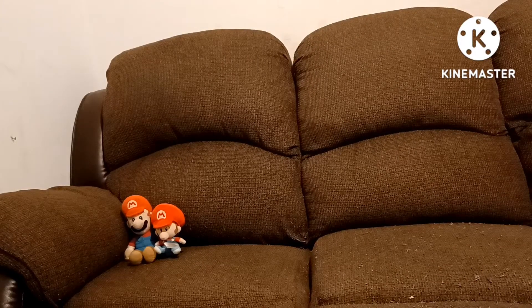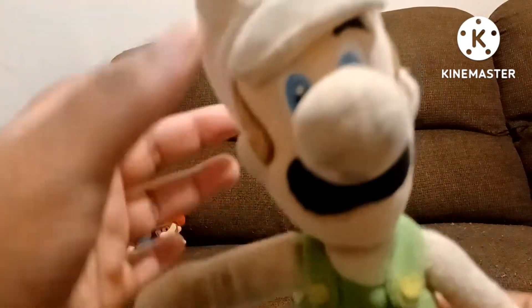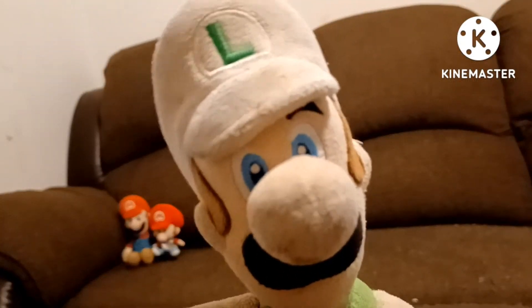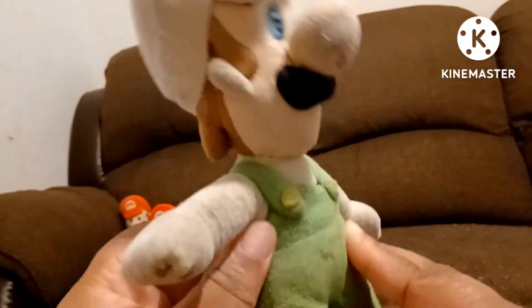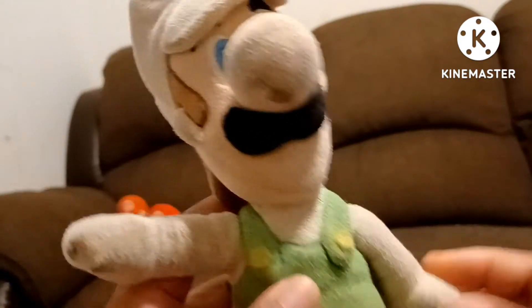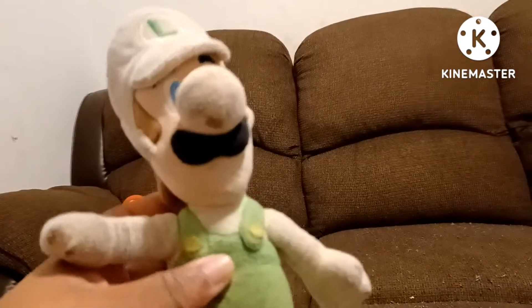That's the only Marios I got. I know I'm missing a ton of Marios. Anyway, the next category is Luigi. Here is Little Buddy Fire Luigi. I think he was my second plush I'd gotten. This is Little Buddy Fire Luigi, and you can tell he is very old. I gotta get another one and get him washed. But he's still in good condition.